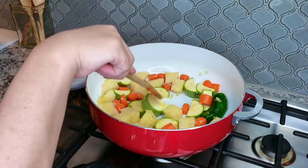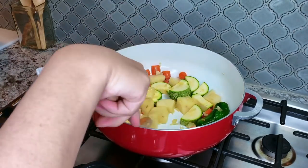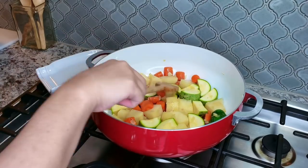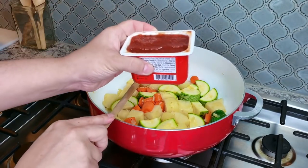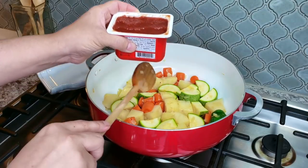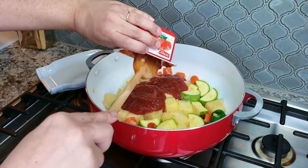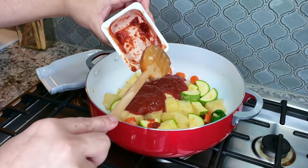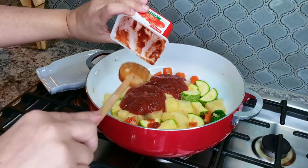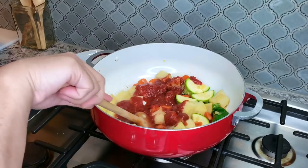Once my zucchini has had a chance to sauté for another minute, I'm now going to add nine ounces of crushed tomato. I like to use crushed tomato in a lot of my recipes — I buy them in these little square containers, but if you have a small can of tomato sauce, that works as well.